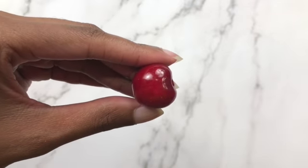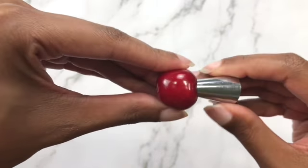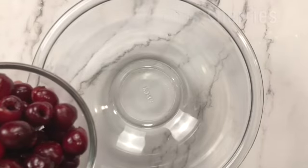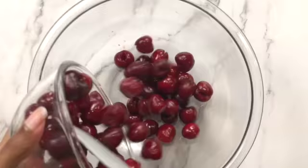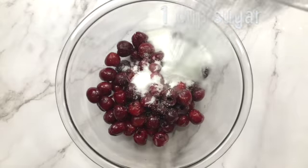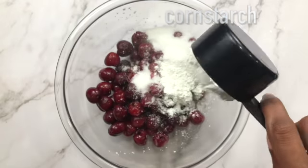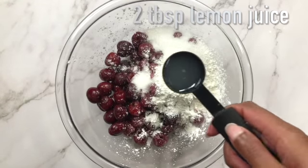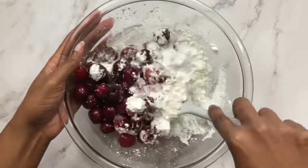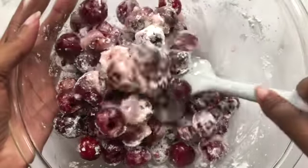Now onto my thoughts on this recipe from tastebetterfromscratch.com. For the filling, the thing that made me love this recipe is that she told you how to make the pie using fresh cherries or canned cherries. This was also the thing that made it very confusing to read. I chose fresh cherries and spent way too much time trying to figure out where the butter was supposed to go, only to realize butter was only for canned cherries. Another thing I liked is that she took the time to explain the difference between sweet and sour cherries, and even had notes on how to reduce the amount of sugar if using sweet cherries, like me.